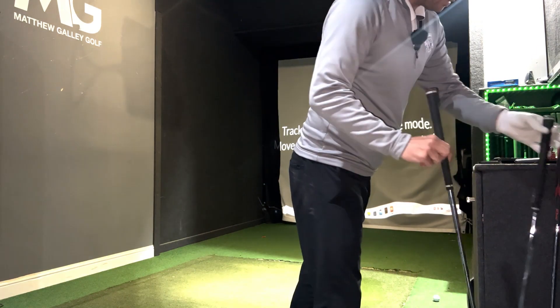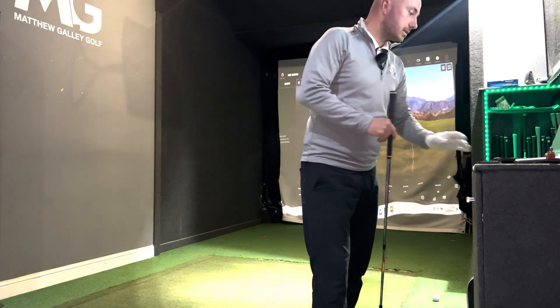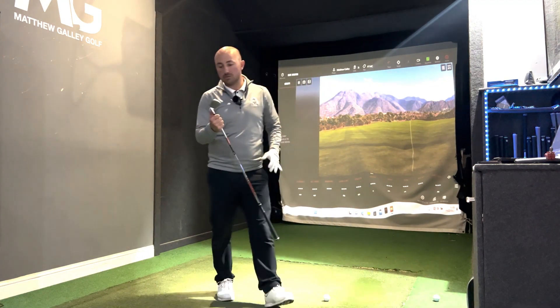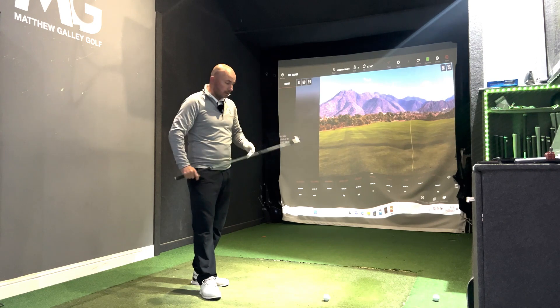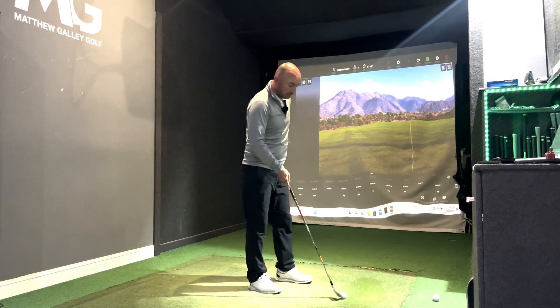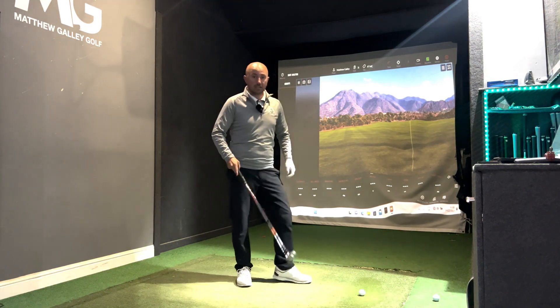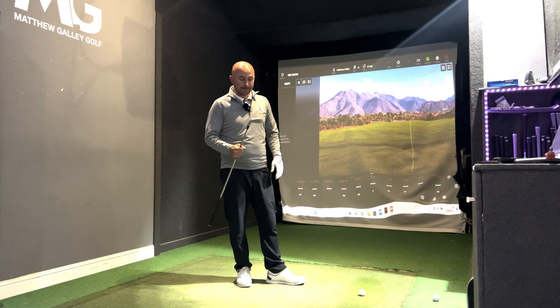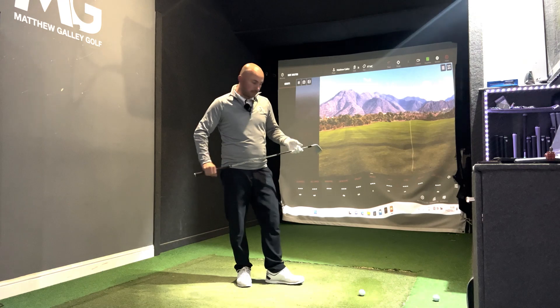We're going to start off with the TaylorMade P7MC. As I said, this is the club I'm using at the moment and I've really enjoyed playing it this year. Not the longest, as you'd expect from this category, but the distance control has been really good for me. Let's hit five shots and compare the three.